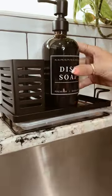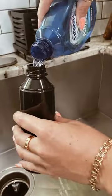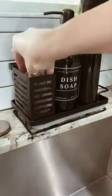Instead of using our regular soap bottle, we switched ours for this nice amber bottle, and we found a spray bottle that works perfectly for Dawn Power Wash. There's also space for a dish towel and a sponge.